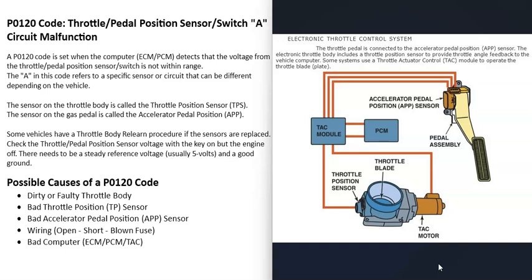In many newer vehicles they got rid of that cable and replaced it with an electronic throttle control system. Some vehicles may still have that cable, but there will be a throttle body along with a throttle position sensor. These systems work by having a sensor down on the gas pedal called the accelerator pedal position sensor, which reports to a computer how much the gas pedal has been pressed. The computer — which could be called the throttle actuator control module or be built into the powertrain control module — controls a small DC motor on the throttle body that opens and shuts the plate. There's also a throttle position sensor that reports back to the computer whether that plate is in the right location.